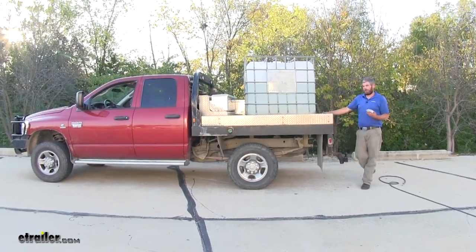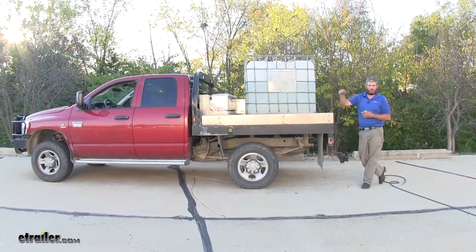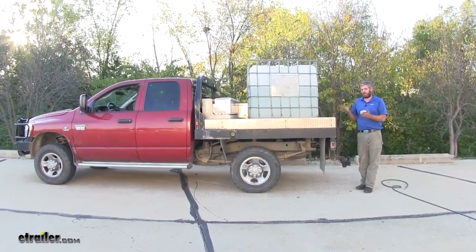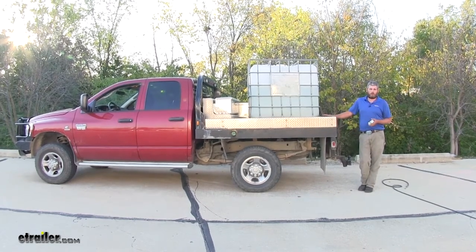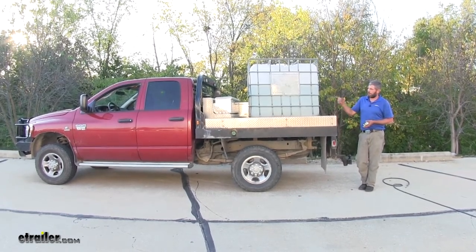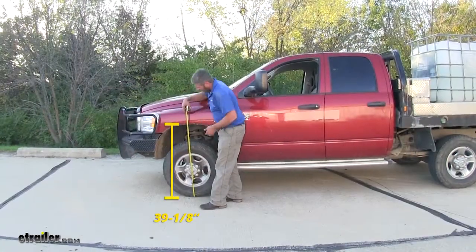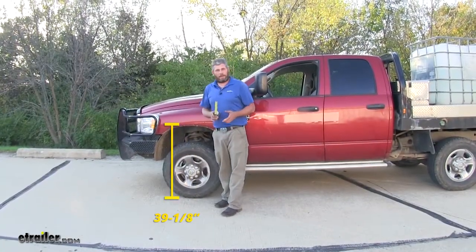It really raised up without a lot of psi. We still have 60 psi to go, so you can imagine the load handling capabilities — these are going to really take a lot of stress and strain off that rear suspension. Let's check the front to make sure it's come back down where we want it. Looks like we're back down to about 39 and 1/8 inches.